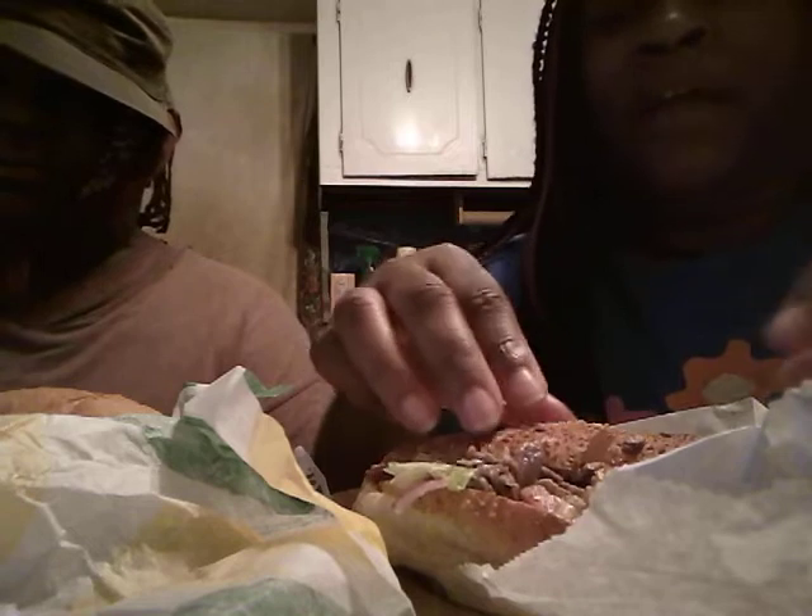Hey guys, we're back again with a Subway Chipotle sub. We'll do a little review slash mukbang on this — basically a review too because I've never had this. New with the Chipotle sauce, we'll let you guys know what it tastes like. So let's get into this video.